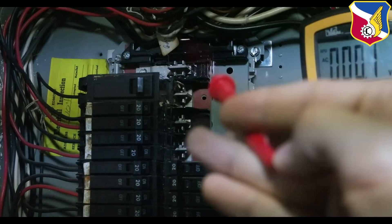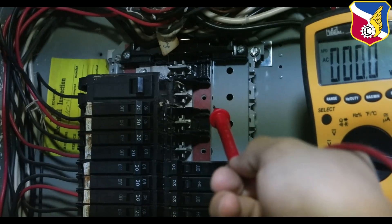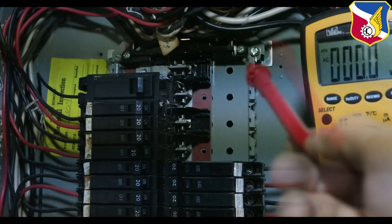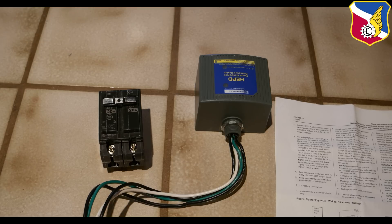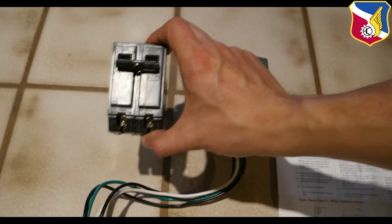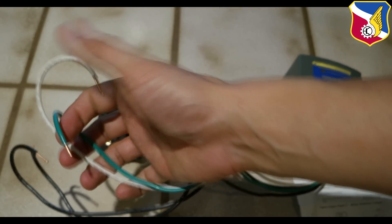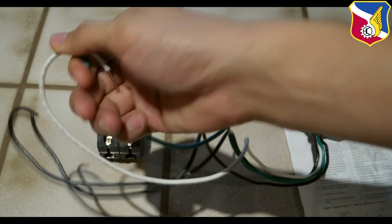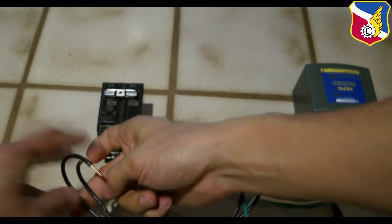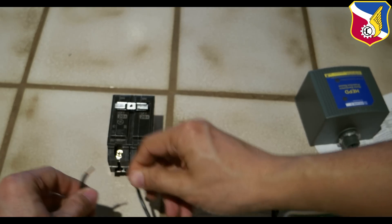This is one pole and that's another pole — they add up to two poles. In order to protect both sides of the circuit, we need a two-pole circuit breaker installed. According to the manufacturer, it requires a two-pole 20-amp circuit breaker. The ground and neutral wires will tie to the silver bar, while the two black wires will go to the contacts on the circuit breaker — it doesn't matter which one goes to which.